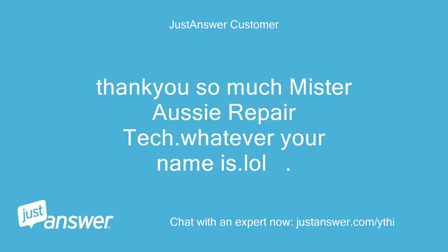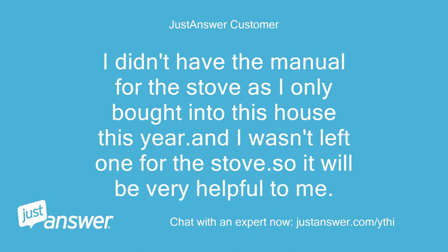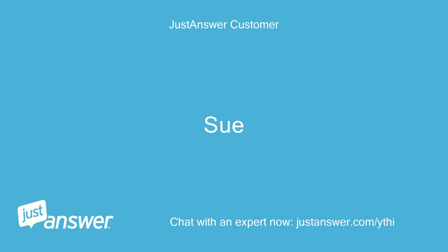Thank you so much, Aussie Repair Tech — whatever your name is, lol. Your blood's worth bottling. Have a good day and thank you for the download. I didn't have the manual for the stove as I only bought into this house this year and wasn't left one, so it will be very helpful to me. Sue.